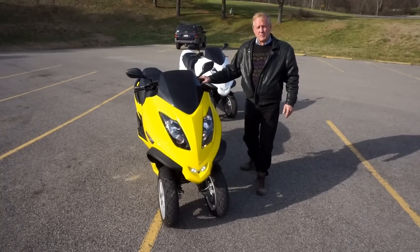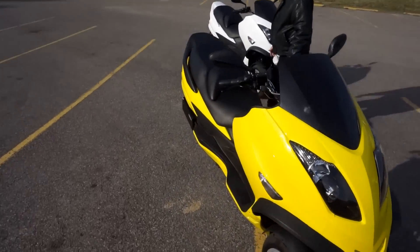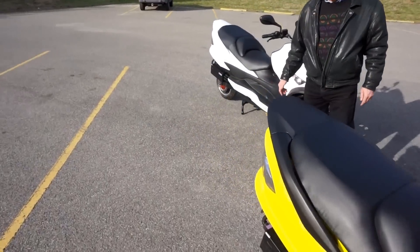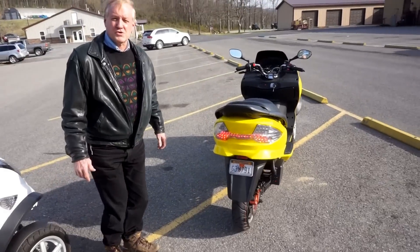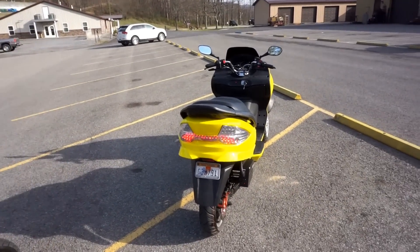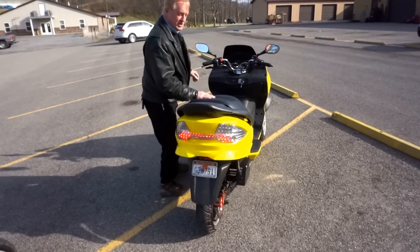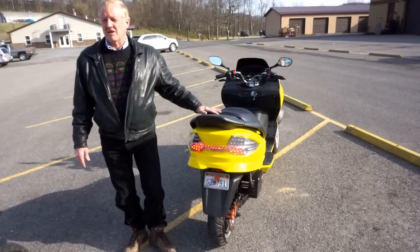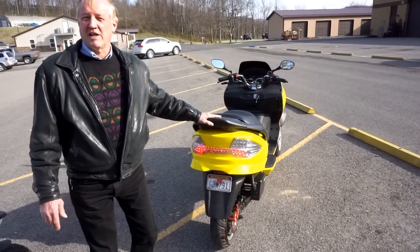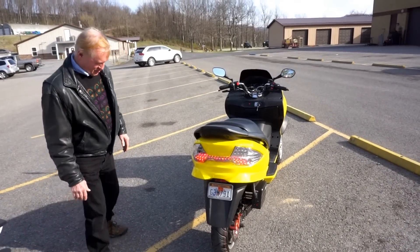If you look at the back of the bike, this bike has a very unusual tail light — very large with a lot of LEDs, so that even at night or in the daylight you can see it clearly. When you're stopped at nighttime, it'll actually light up the inside of the car behind you. You can see it quite well.